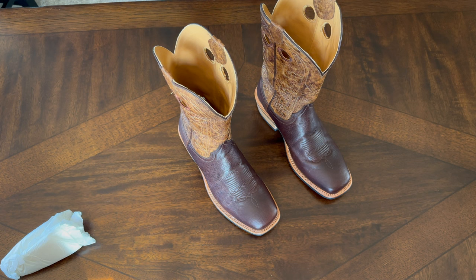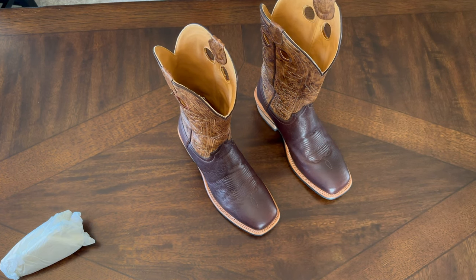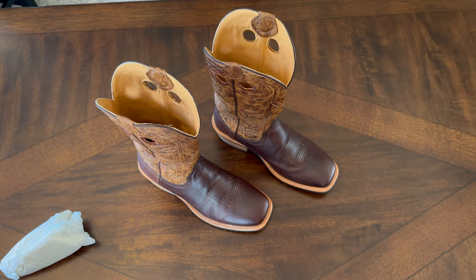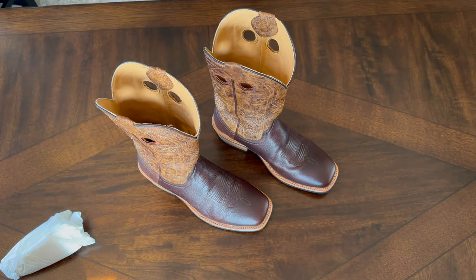Stay tuned — I'll do some additional videos with full reviews and my thoughts after I've had a chance to wear these for a few weeks, kind of break them in, and let you guys know my extended review thoughts.